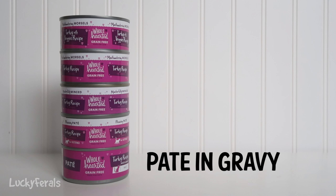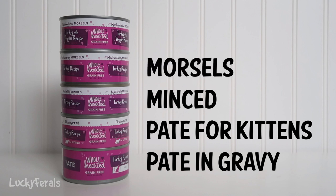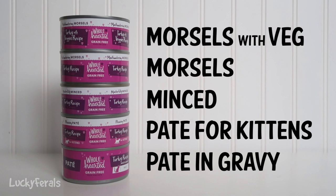The cats are having canned cat food for breakfast today, so I thought I would film a comparison video that compares all of these different varieties of the WholeHearted canned cat food from Petco. These are all turkey recipe. The one on the bottom is turkey recipe pate in gravy for adult cats, on top of that is turkey recipe in gravy for kittens — that is pleasing pate — and on top of that is turkey recipe in gravy masterfully minced, then turkey recipe in gravy mouth-watering morsels, and on the very top is turkey with veggies recipe mouth-watering morsels.